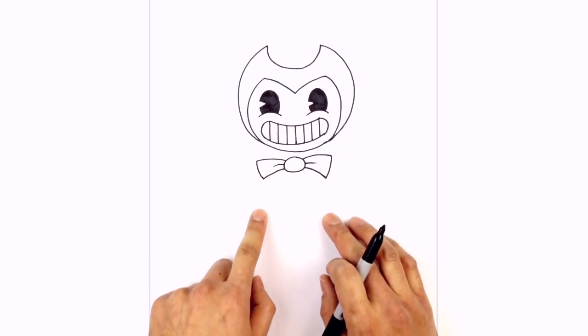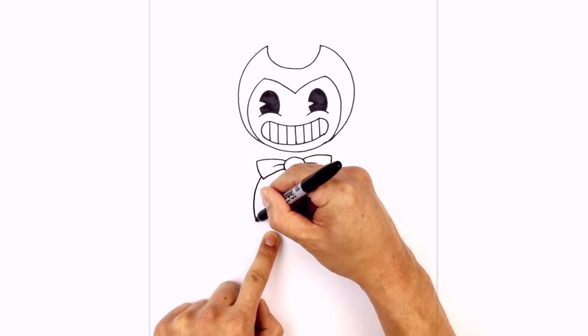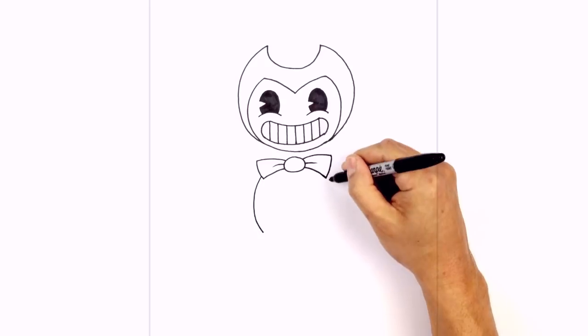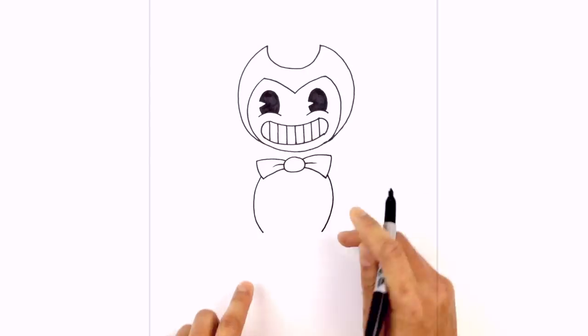Now with the body — it's almost like an oval shape, and we want to leave a little gap here for the legs. Starting from the corner of the bow tie, step up a little bit, just curve around and then down. Do the same thing on the right: from this corner, step up, curve around the body, and then come down to the same height.